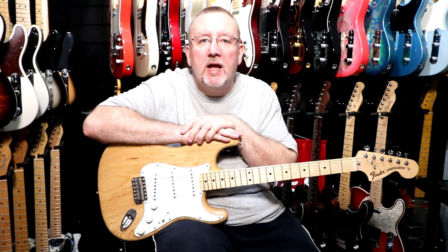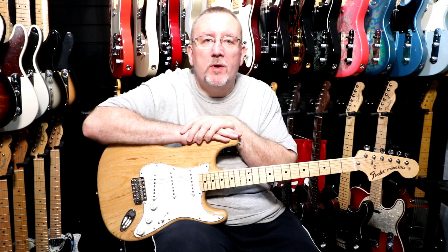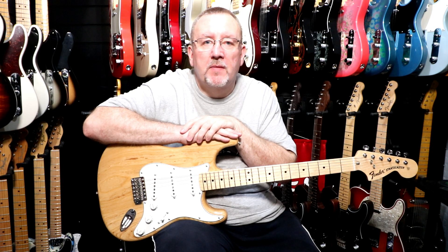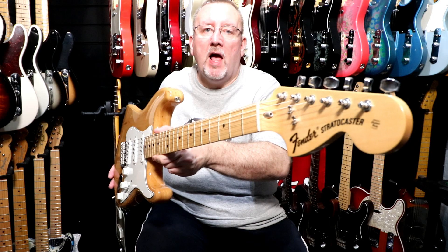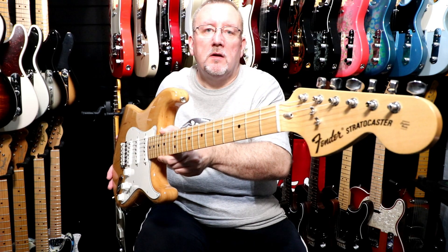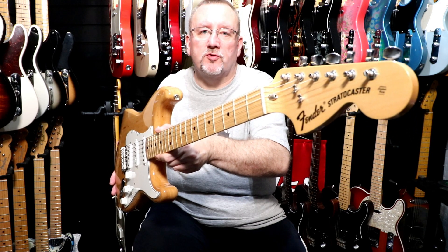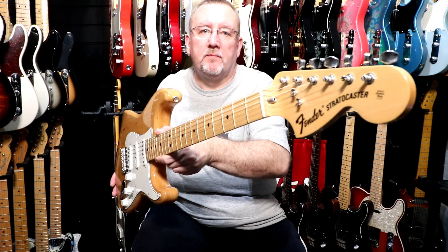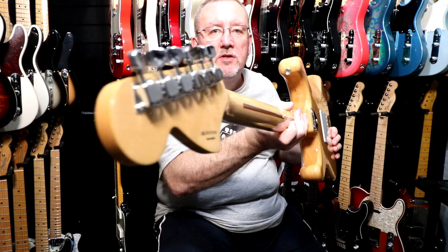The neck is made of maple. It has a maple fingerboard and the neck profile is a U shape. It has 21 vintage style frets, black dot position inlays, a scale length of 25.5 inches and a neck radius of 9.25 inches. It has a 42 millimeter nut which is made of synthetic bone, and we have a large 70s style headstock with a 70s Stratocaster logo and we also have the bullet truss rod at the top of the neck. The tuning machines are Fender F 70s style engraved tuning machines.